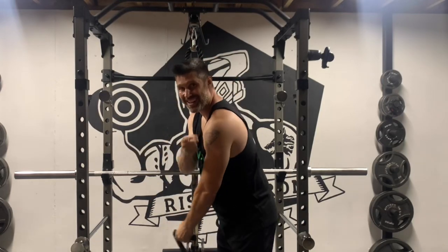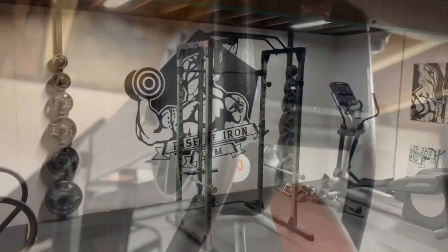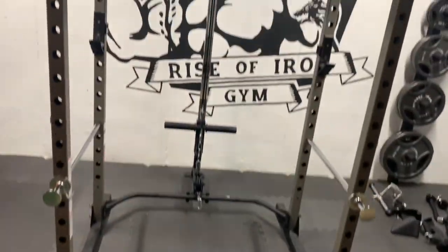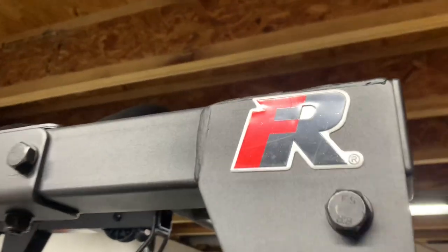What's up everyone, welcome to another video. In this video, I will fix the top pulley arrangement on the Fitness Reality Lat Pulldown Attachment for the 810 XLT Supermax Power Cage. I have done full reviews for the cage and the pulley system, and I'll put links down in the video description.